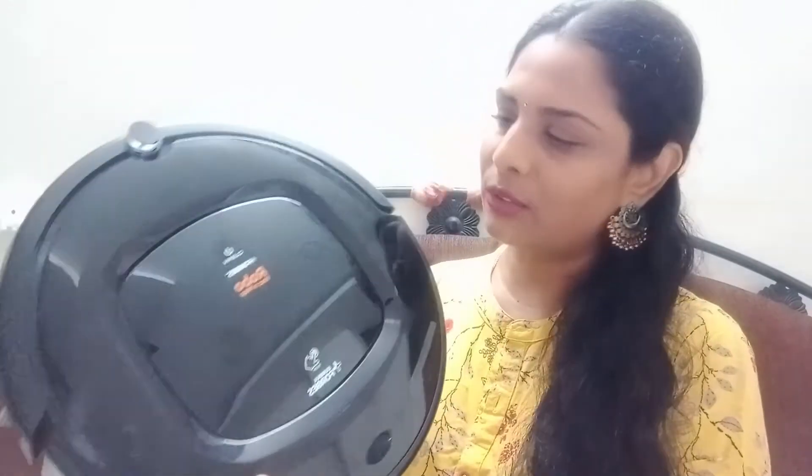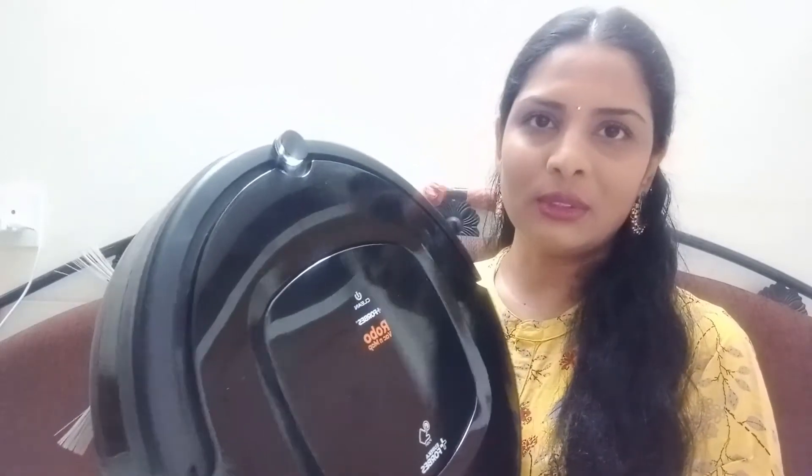Hello everyone, welcome to mytrishta's channel. Today I have a one-month review of the Eureka Forbes Robo Vacuum and Mop. I will give you this review in a few minutes.